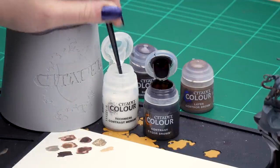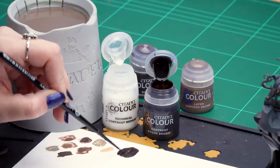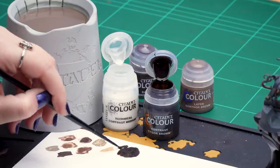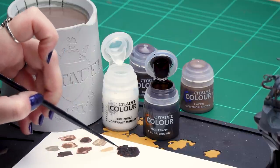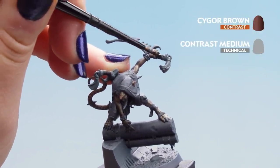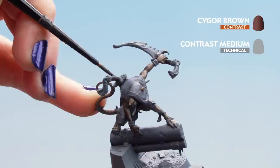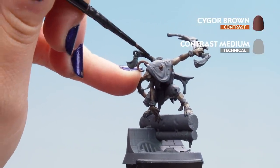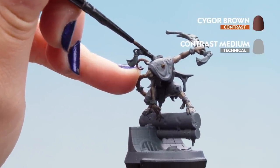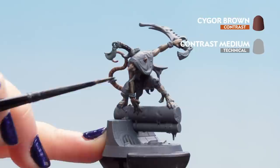Mix up two parts contrast medium, then one part Cygore Brown, making sure it's nicely mixed. Don't overload the brush. Apply it to the brown leather wraps, belts, and pouches, being careful not to overflow onto any skin or fur. For the fur, make sure you're nice and neat. If you've got too much into the recesses or over areas you don't want, clean off your brush and mop it up with a dry brush.